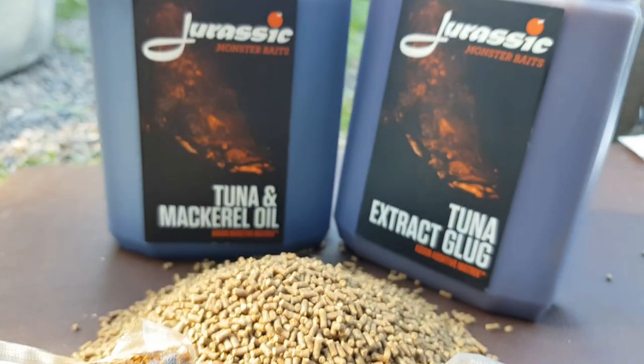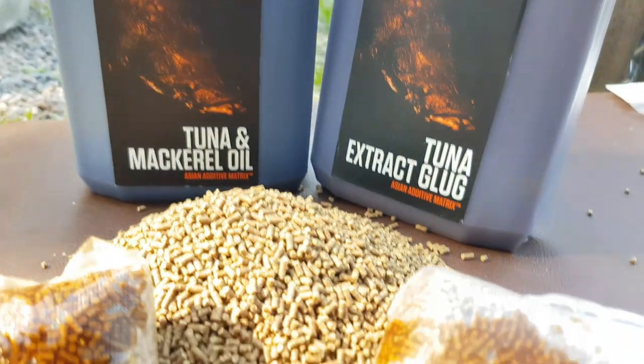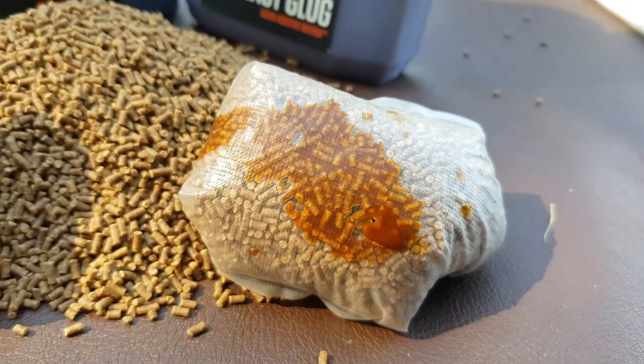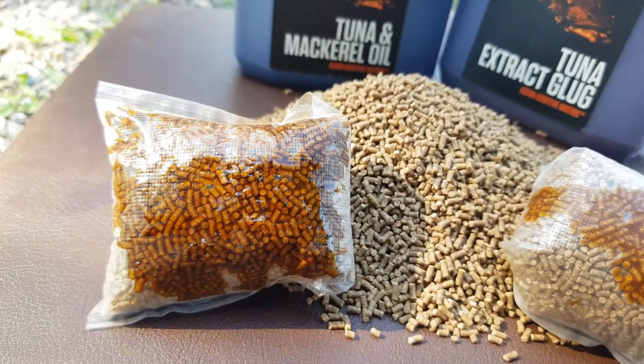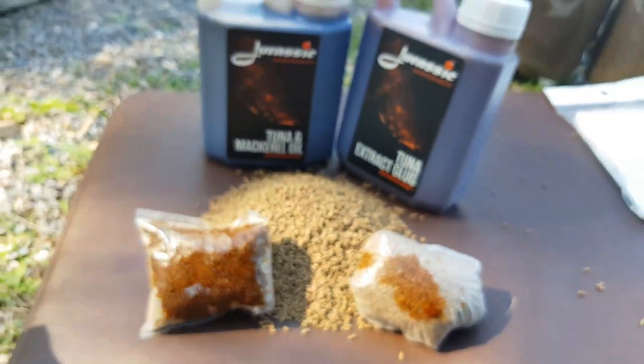Perfect — there you go, nice and simple. All the pellets combined with a bit of glug — there you have it, a nice little food package. Get it into position and we'll get those carp caught.